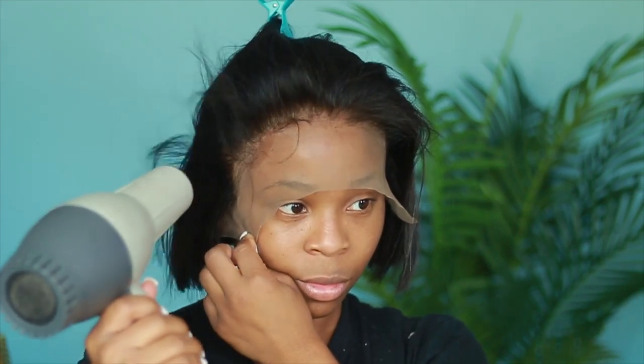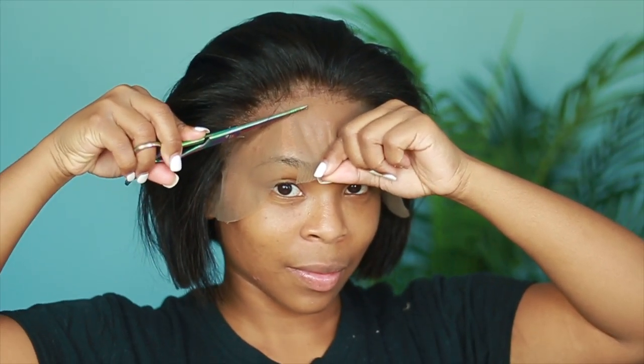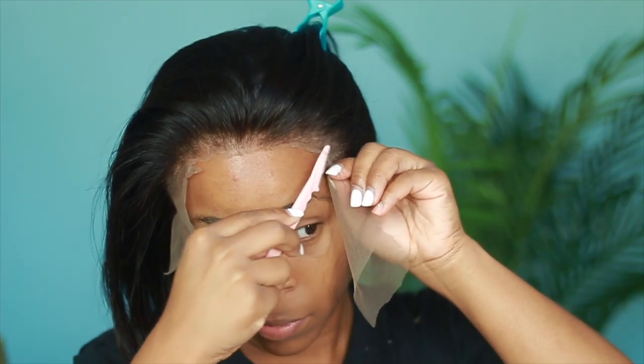So with this unit, as far as installing, I did a mixture of Gotta Be glue gel and Gotta Be glue holding spray. I used the razor scissors as you can see, and I also used actual scissors to go ahead and cut this lace.